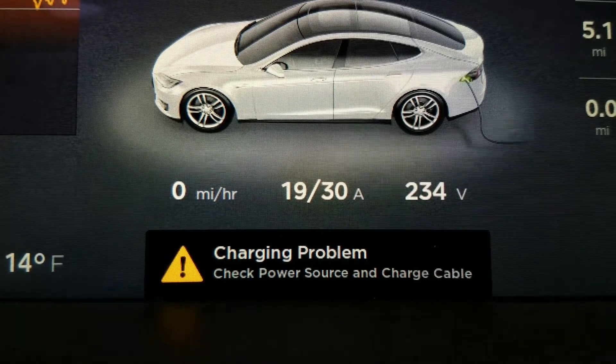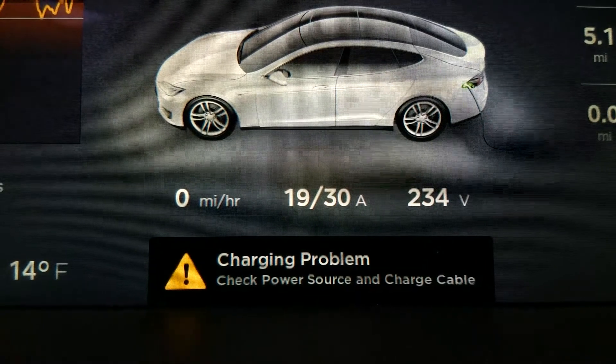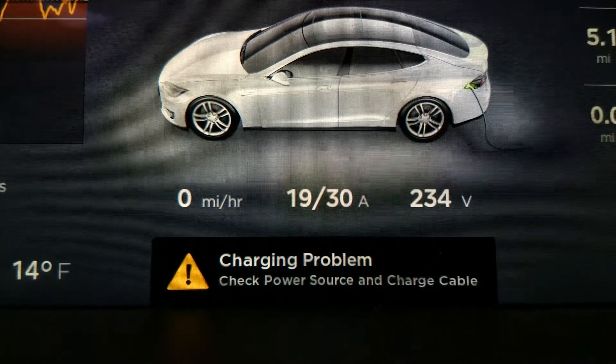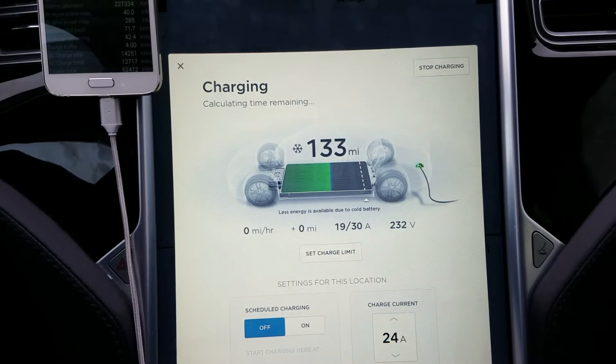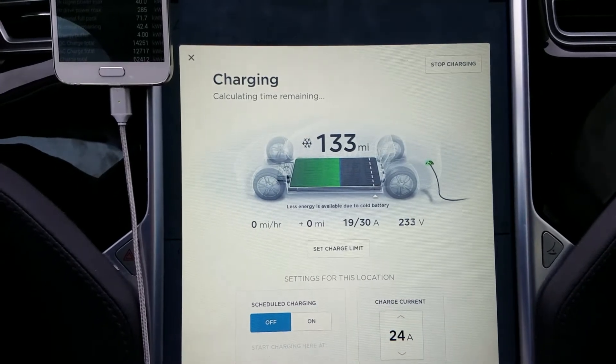Lithium batteries cannot be charged when they are below freezing. Freezing temperature is exactly zero degrees Celsius, so once the batteries are below zero they cannot be charged — they need to be warmed up. What the car is doing right now is running the battery heater at about 4.5 kilowatts, that's just 19 amps, warming up the battery. It's drawing power from the grid to warm the battery, but it can't start charging yet because the battery is still too cold.